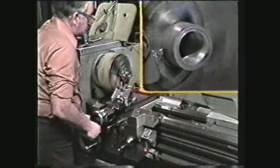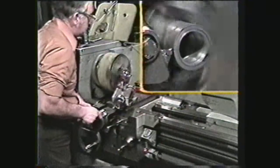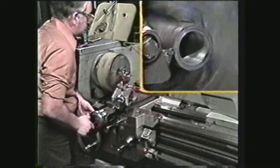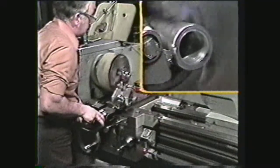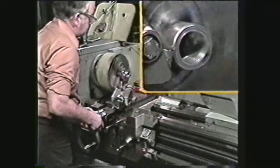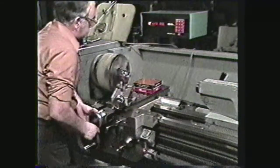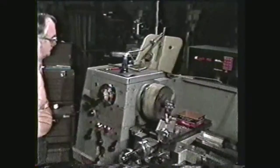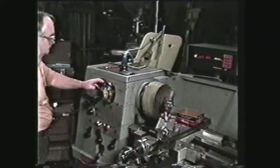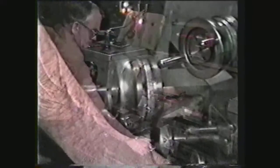A parting cut is made at a right angle to the center line of the work. The tool is fed in with a cross feed and cuts with the end cutting edge angle. Since there is no shear to the cutting action, this operation tends to produce chatter. You can prevent this chatter with a rigid setup, proper RPM selection, and proper feed rate.